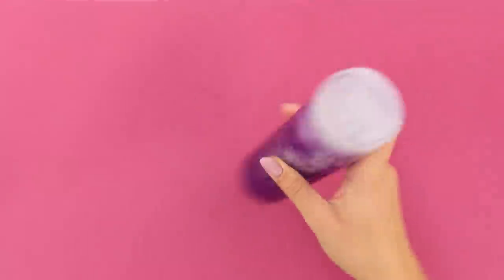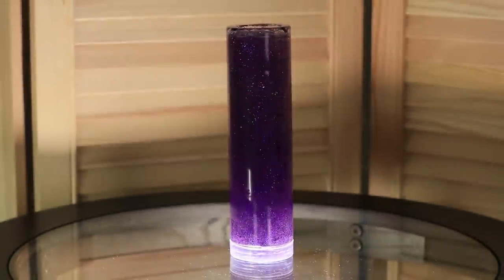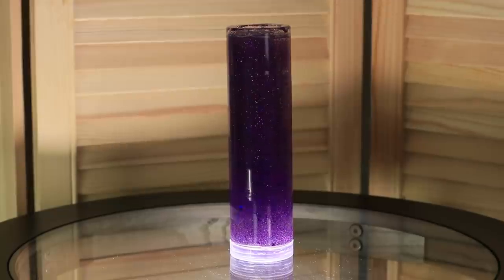Shake the flask and turn it over. Place the bulb on top of a light source and make yourself comfortable — here comes an incredible show! The sparkles are shimmering and dancing, and your eyes are relaxing!